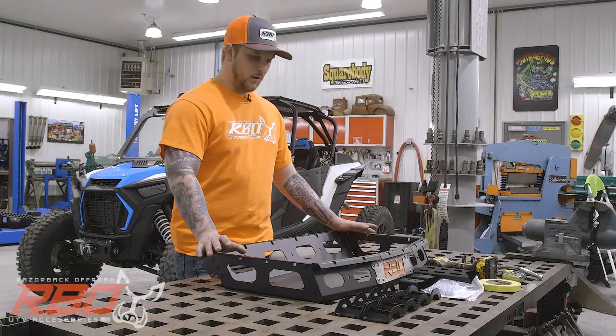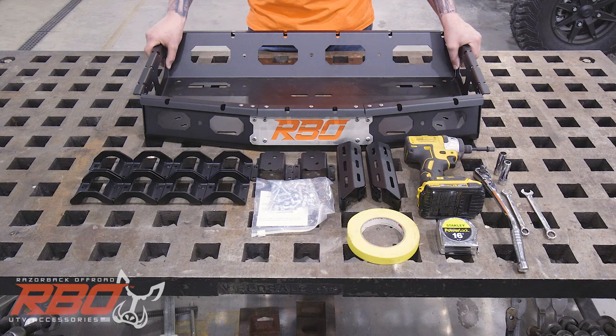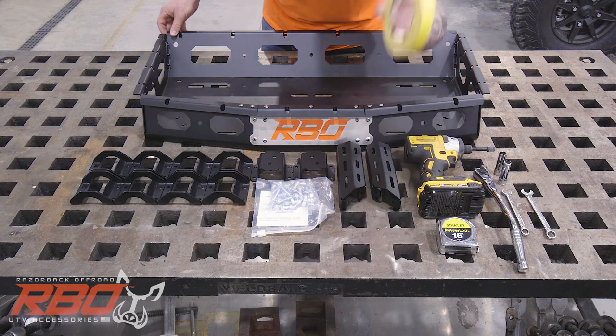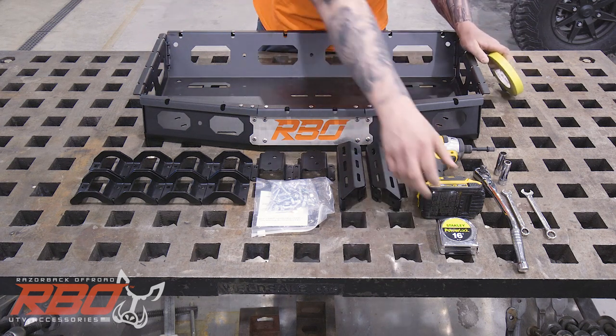I've got our rack unboxed and all our components laid out here. I've also gone ahead and grabbed a couple of the tools I'm going to use to assemble this rack. First thing we're going to start with is some tape to lay out some marks on the cage and a tape measure.